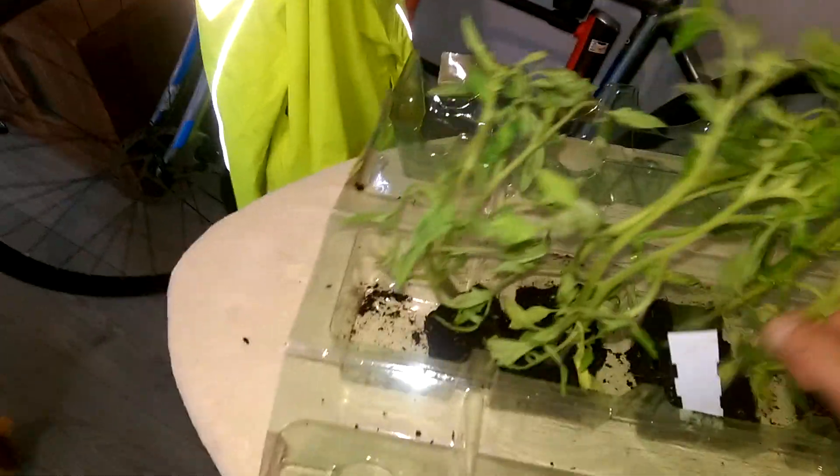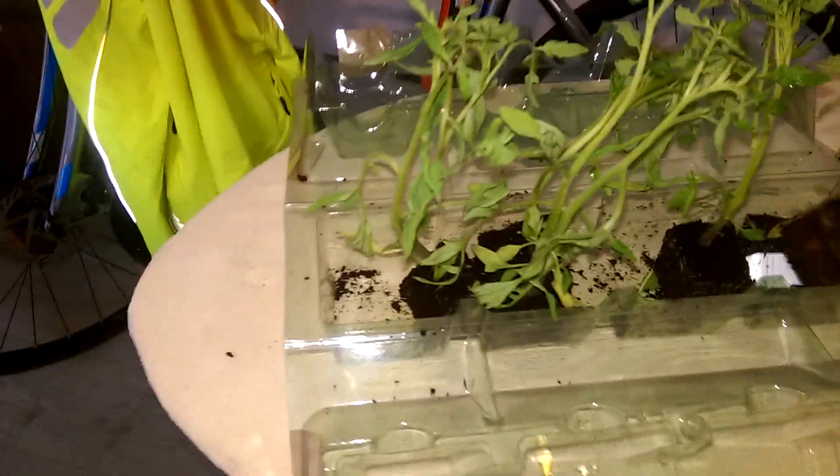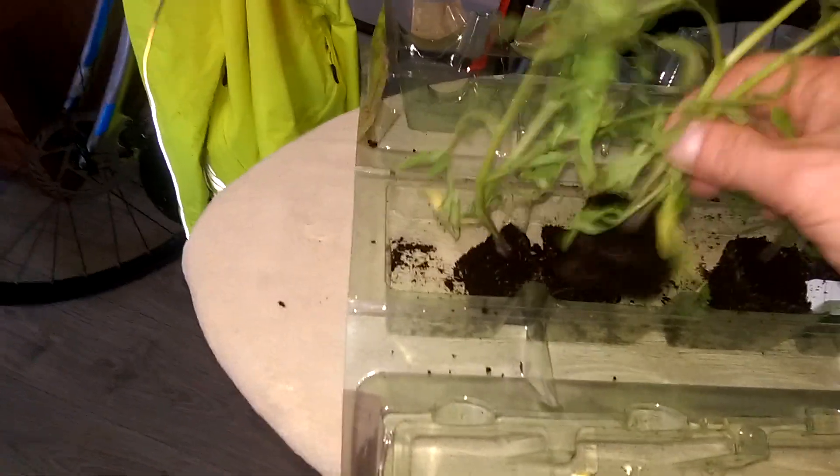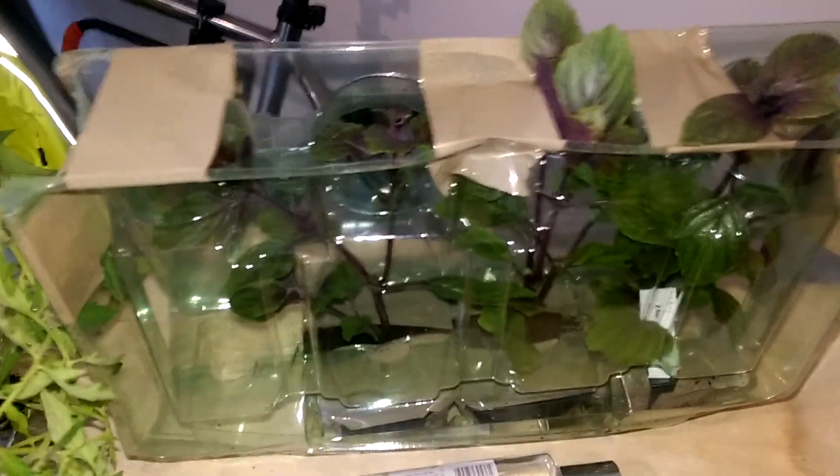They should have been thinned out in the greenhouse. That's not a very good way to package anything. We've got the same thing over here — there's another double, and here's another double. These root structures are not very good.